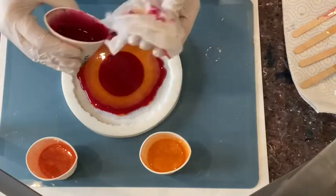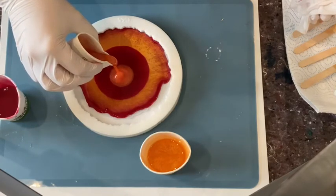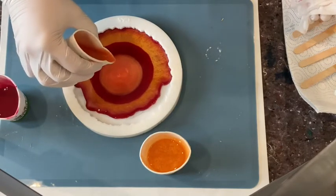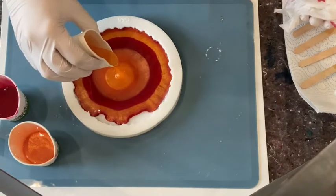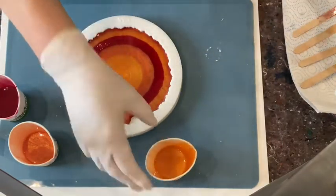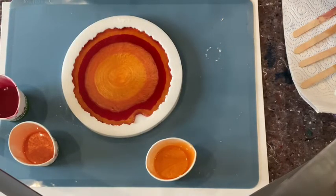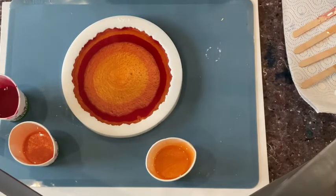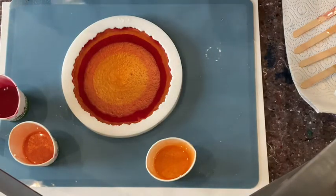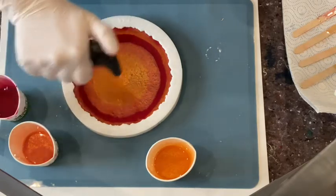Look at this, looks yummy doesn't it! I enjoy doing resin so much — testing things, trying things. Let me just let it settle a little bit; resin searches its own way. And let me touch very carefully, not to burn your mold.